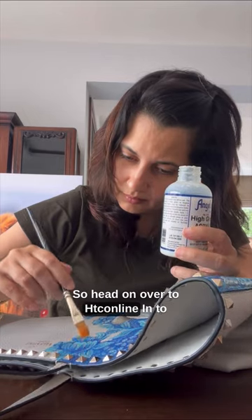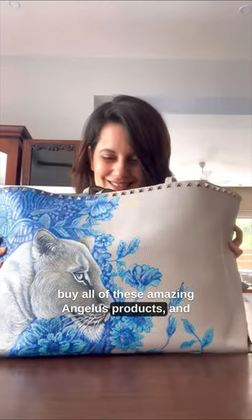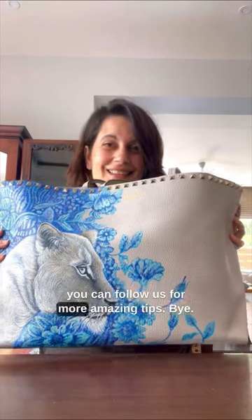So head on over to htconline.in to buy all of these amazing Angelus products, and you can follow us for more amazing tips. Bye-bye!